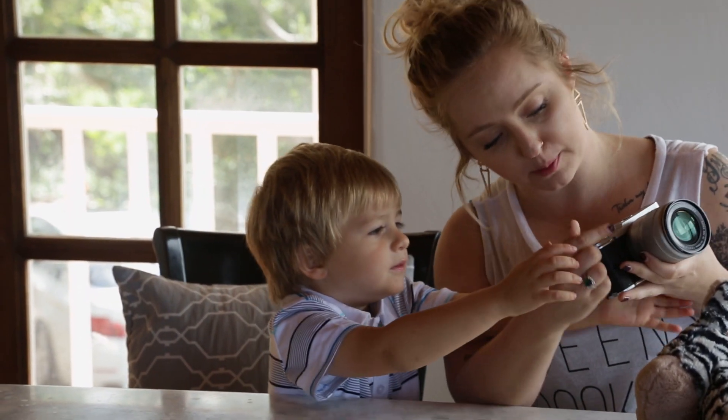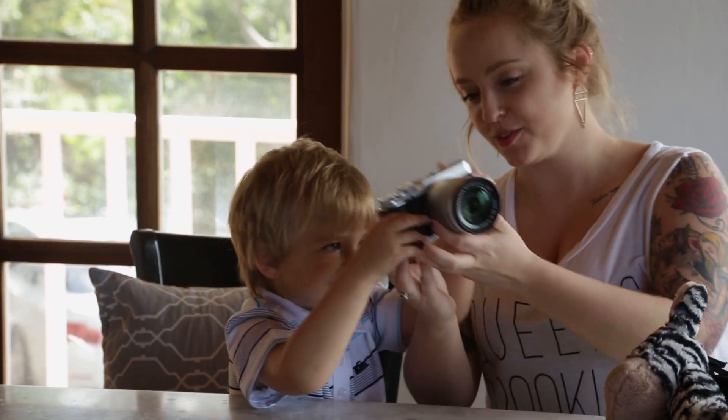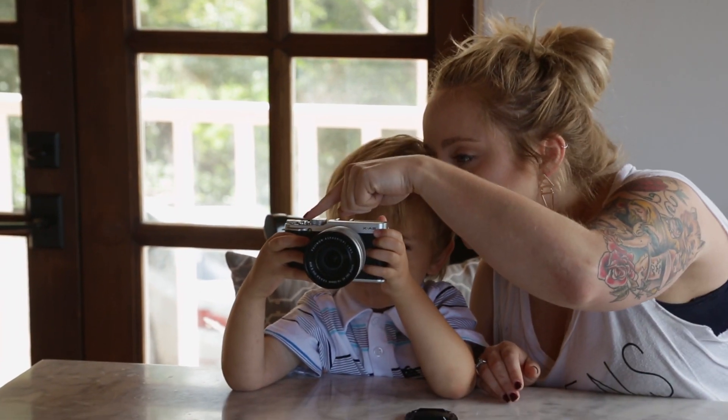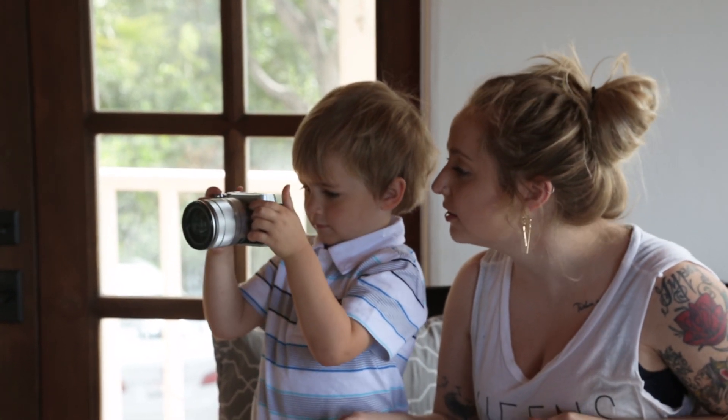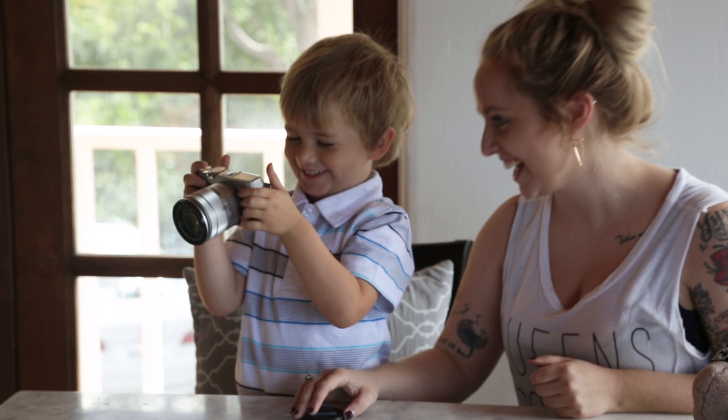Okay, so now when we want to turn it on, you gotta move that spot right there. You did it! Okay, so now when you want to take the picture, hit the button right there. On the top. There you go. I want to take cheese backpacks.